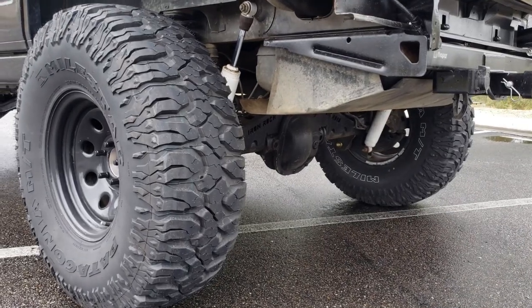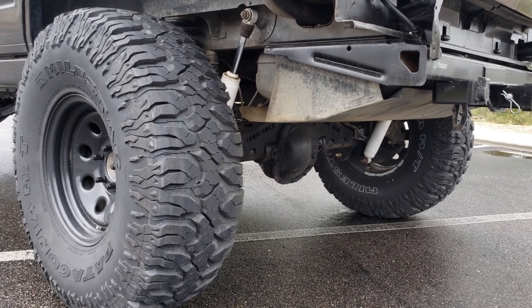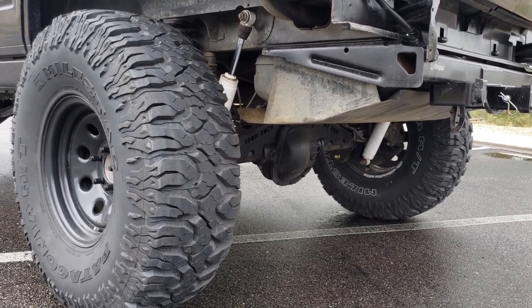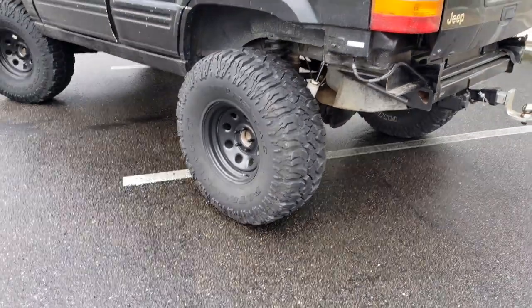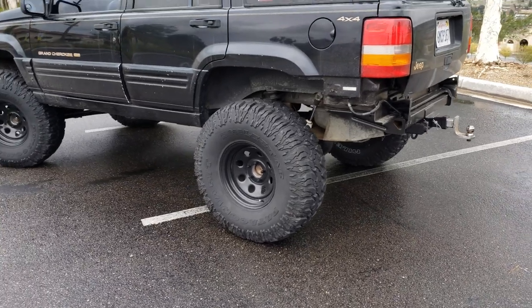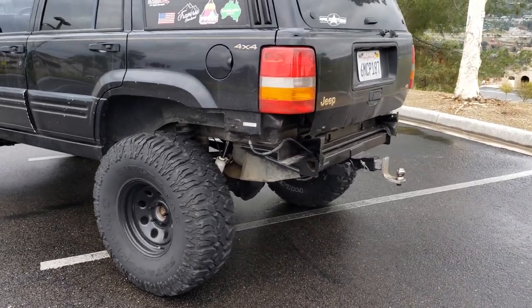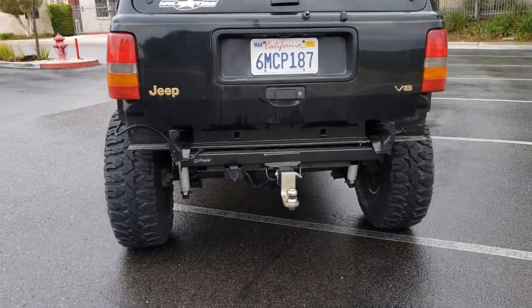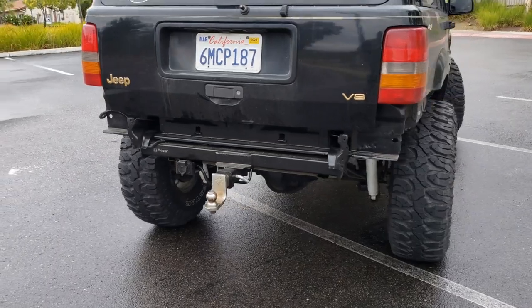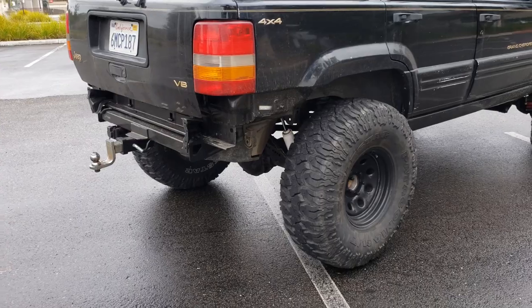On the rear axle, I'm running an Aussie locker. It's a mechanical locker, and yes, it does click on the road when you're taking a turn. It's not as bad as some people say — I'm used to it by now. Overall, I think it's a great locker and it's not that expensive. I believe I got it for about 300 bucks.